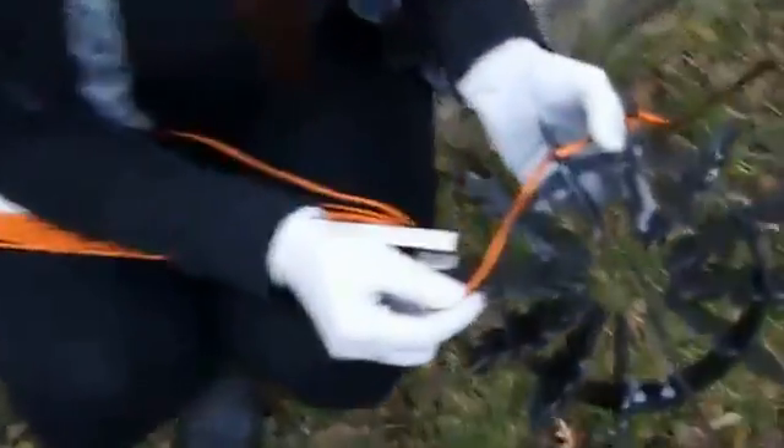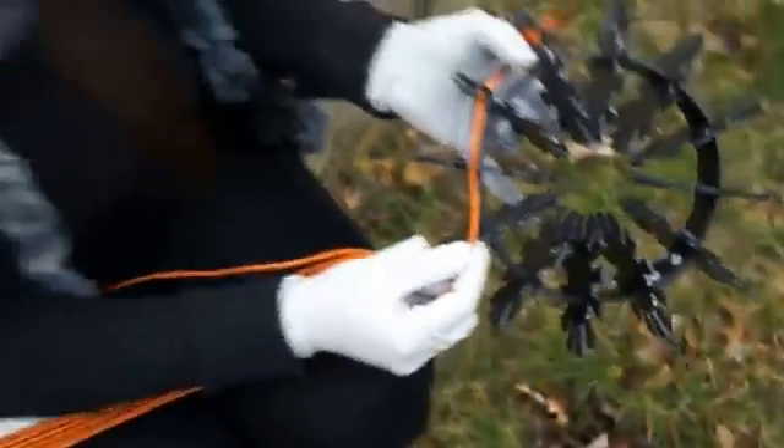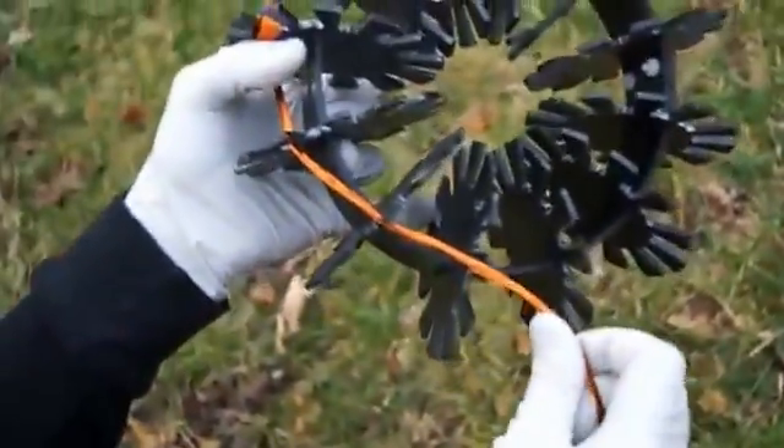Step 9: find a comfortable spot because now it's time to wind the coil. We will begin by doing the counter-clockwise wind first.